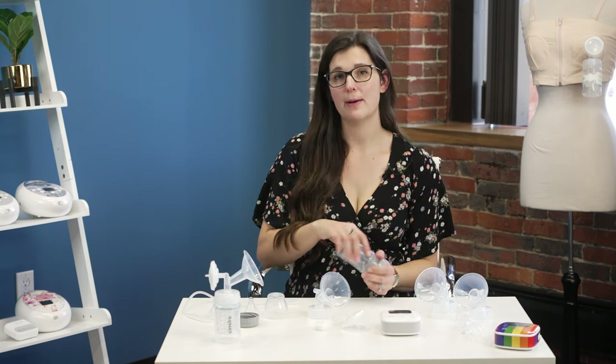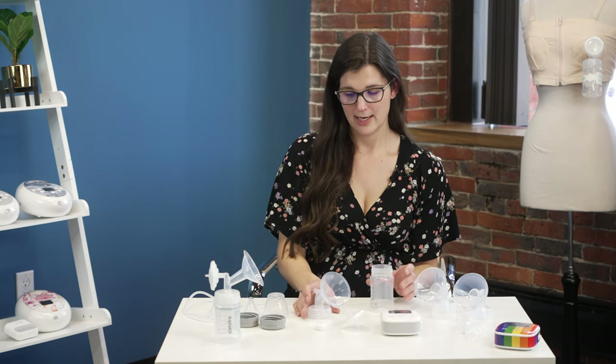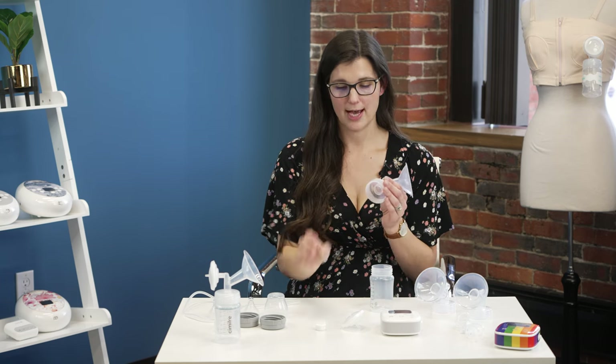To assemble the pump collection kit, start with the bottle as your base, then move to the breast shield. The duckbill valve goes right into the bottom circle of the breast shield. Push it fully on inside that circle. The bottom line of the duckbill valve doesn't need to face any certain direction, so don't worry about that.